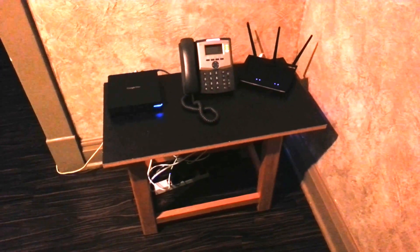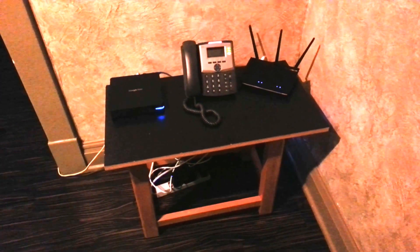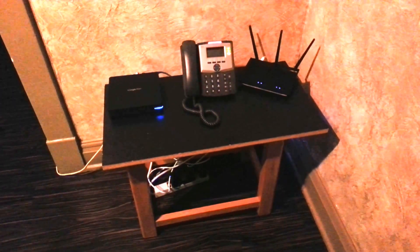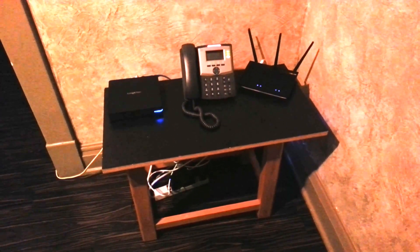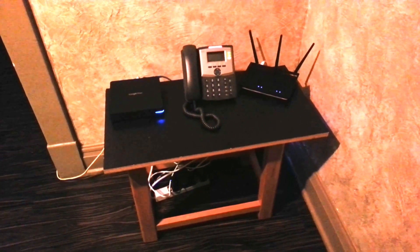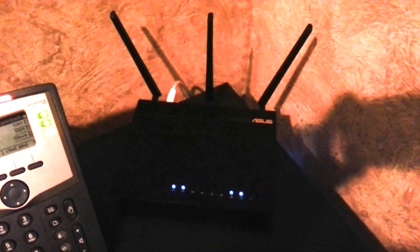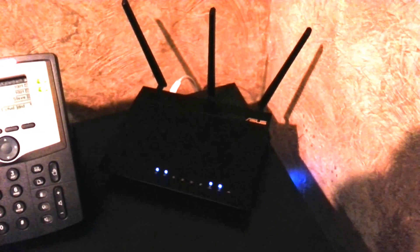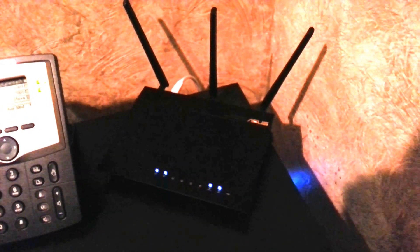We're back with round two of the Google Fiber Tests. By now you're probably familiar with this little setup that we have here. You'll notice that something new is gone and something newer is in place. Here we have the Google Network Box still kicking away, IP Internet Phone, and replacing the Netgear R6300, we have the ASUS RT-AC66R.